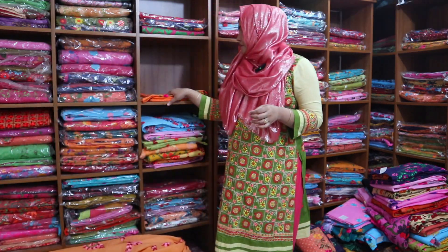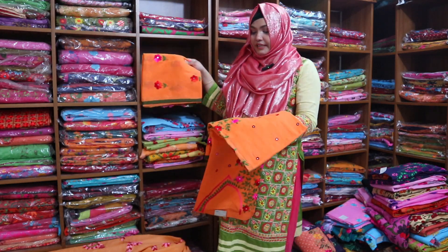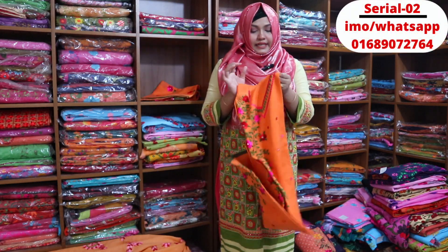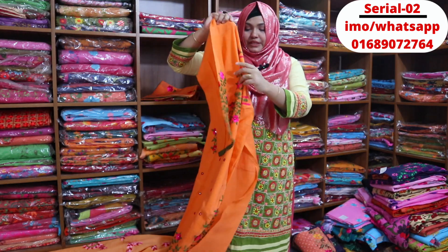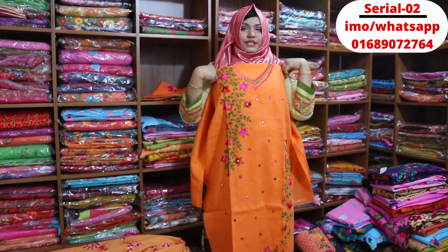Next, this is the deep peach color. This is the same color shown from different angles. It is very beautiful — the design is very beautiful.